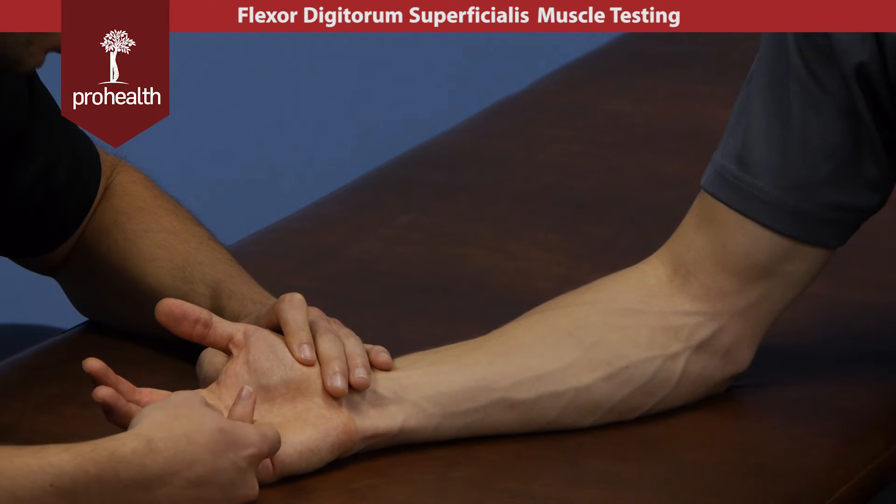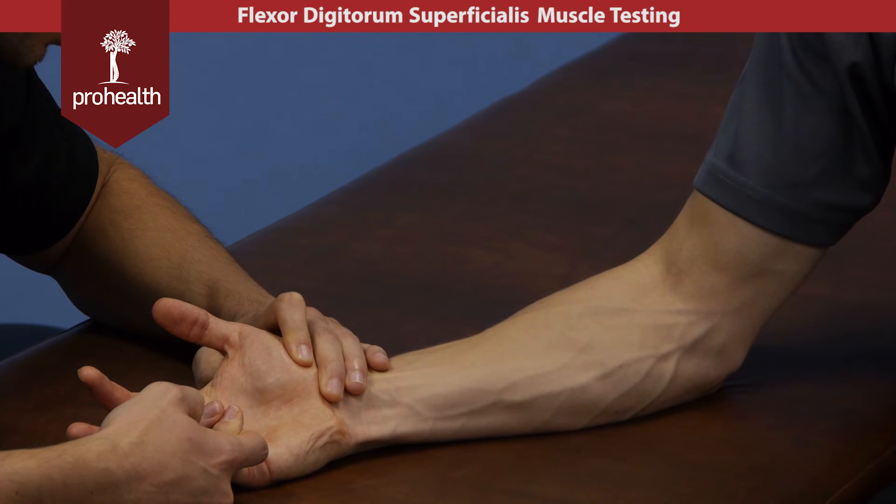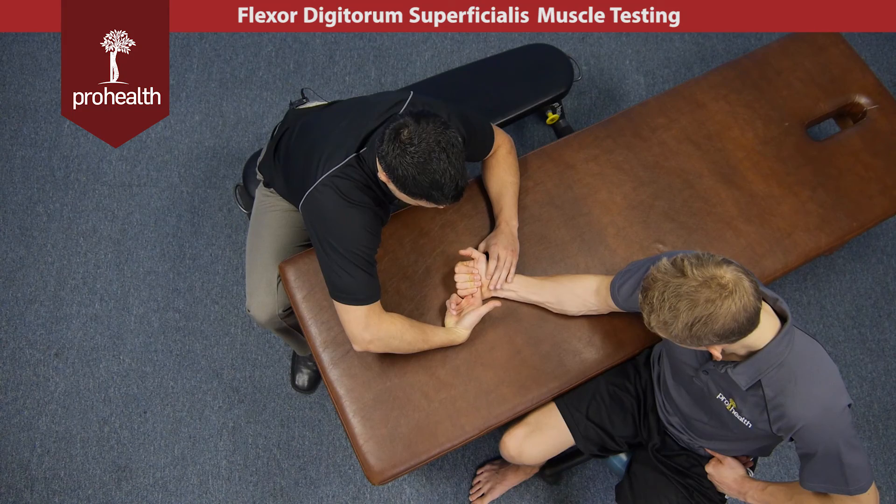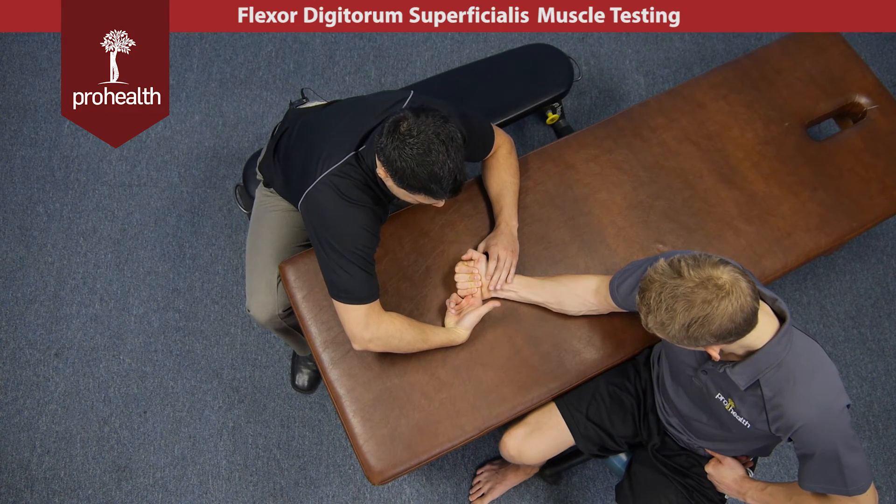We're not challenging the distal phalange just yet. And of course, you could always do a grip strength test — just squeeze my fingers nice and hard — just to see globally how those muscles are doing.